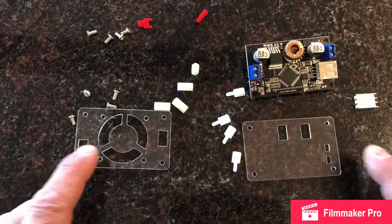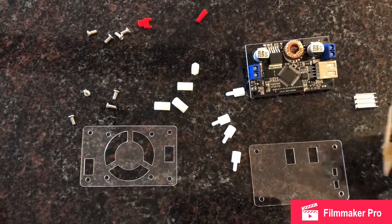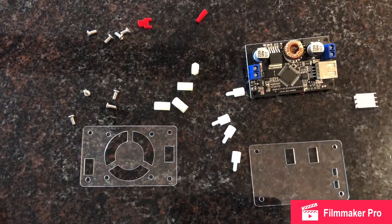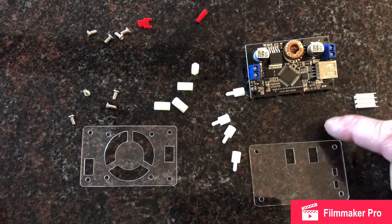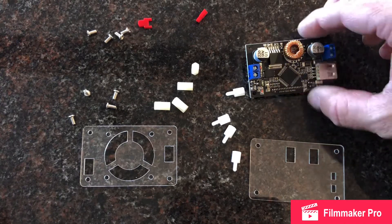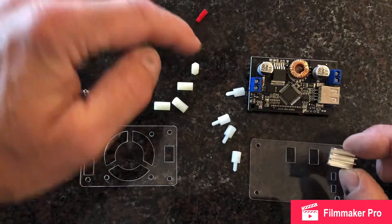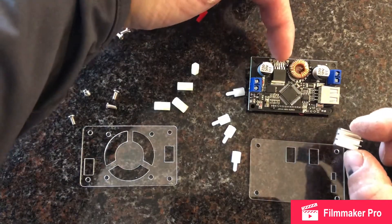So this is how it came. Of course, it was all packaged up really nice, but here's all the different pieces. The plastic did have this protective covering over it, so you have to take that off of these PVC pieces, but then it comes in all these different configurations.